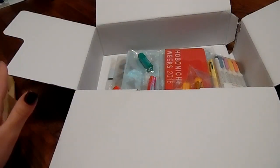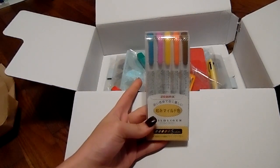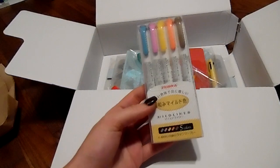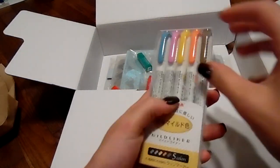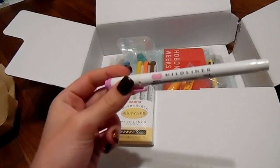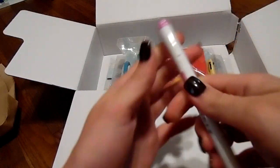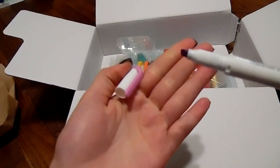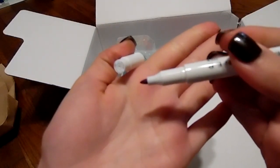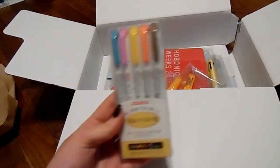I hear everybody raving about these, and at the time when I put this order in they didn't have the other ones in stock yet, or else I would have bought all three packs of these mildliners. They're made by Zebra and I see a lot of girls using these in their planners. I never tried them and I wanted to pick them up. The top tip looks like a traditional highlighter, and then the bottom has another writing-type tip on it.